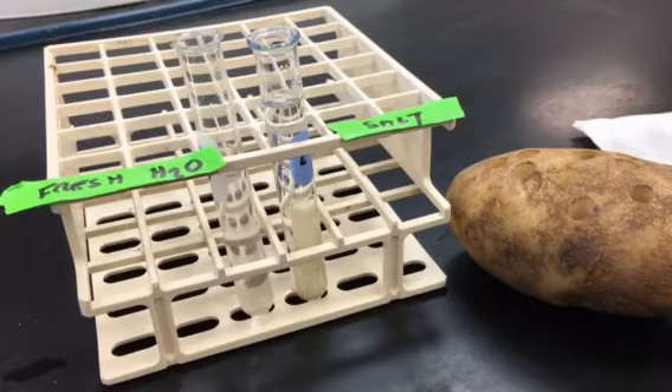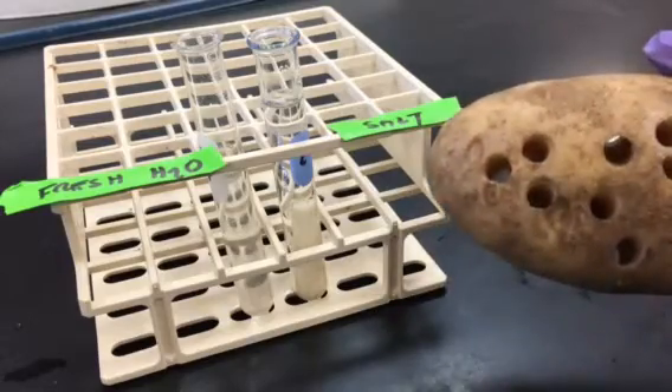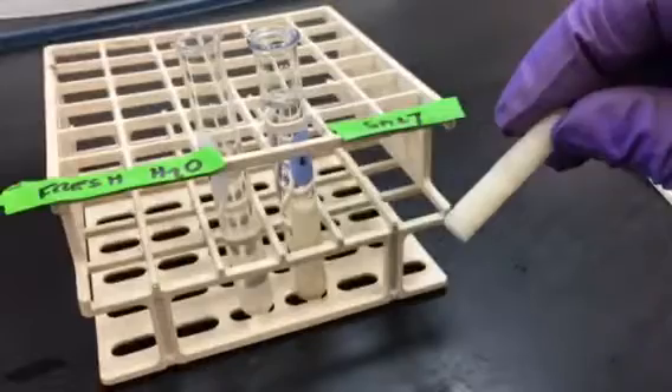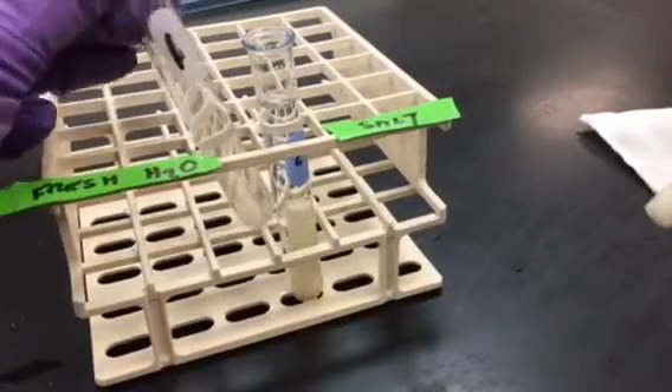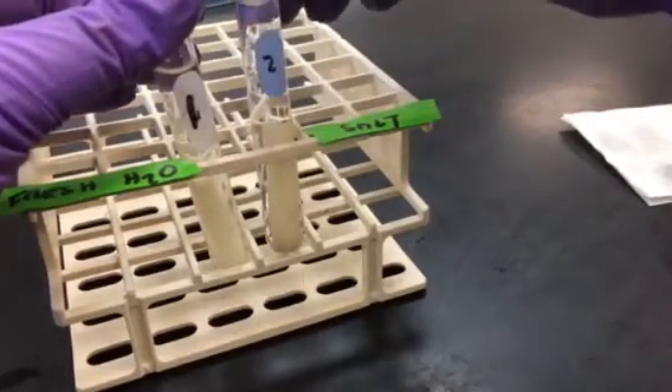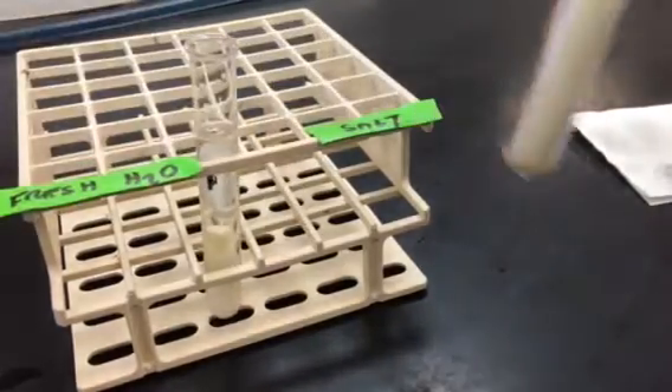This is our video about osmosis, that's the passive movement of water. What we've done is take a potato and core out some samples to get a little potato strip. We're going to place one potato strip in a test tube labeled one — that's fresh water — and another potato strip in tube two, that's salt water.